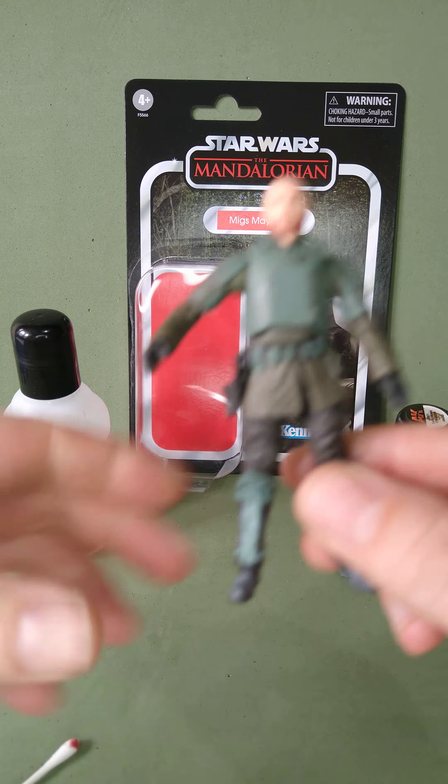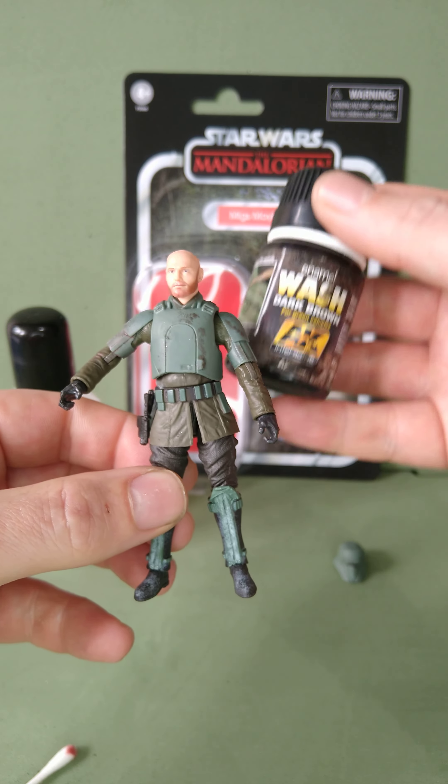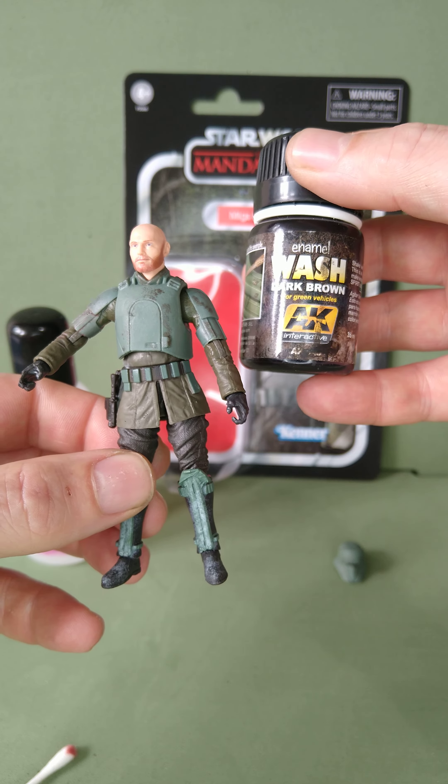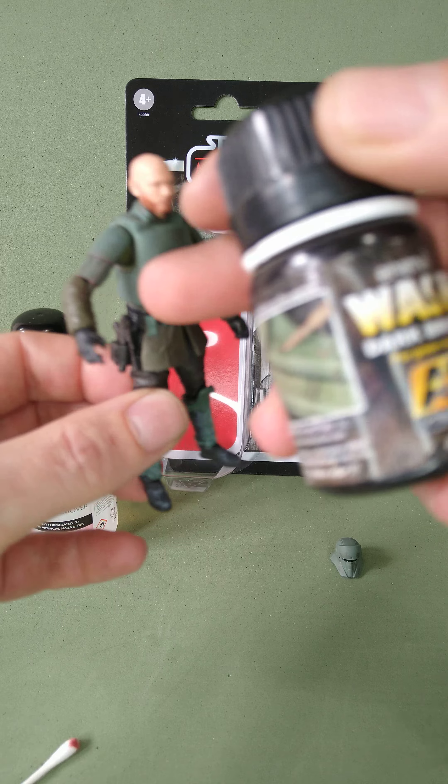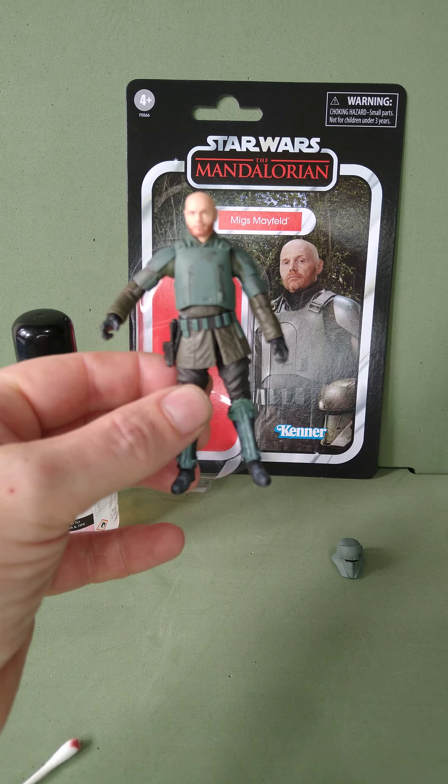Just to get it off properly. I then weathered it with some AK Interactive dark brown enamel wash, just to dirty it up a bit. I don't know if you can see there — I'm going to try and zoom in.